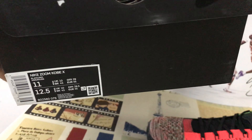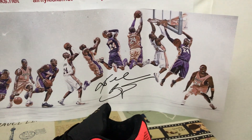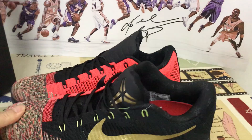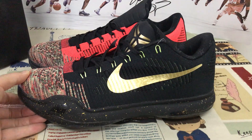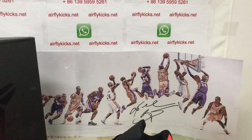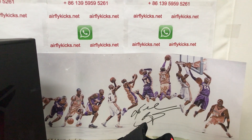That's the Kobe shoe box, box label, and it comes with the Kobe packing paper. The shoe looks perfect. If you like it, you can place your order on my site, flightkit.net, or you may contact me by WhatsApp.